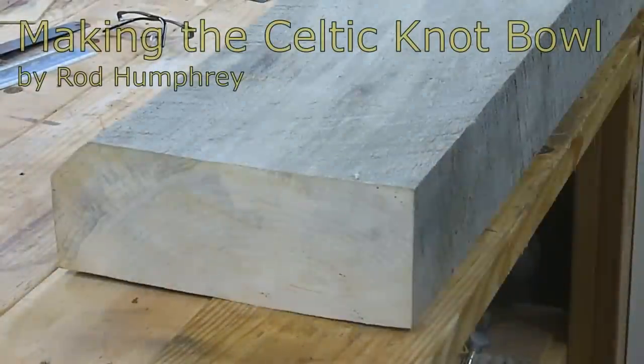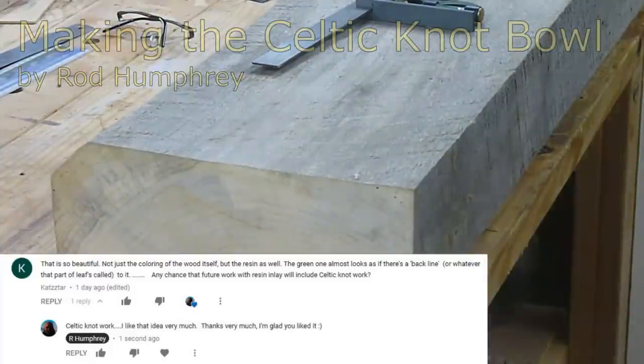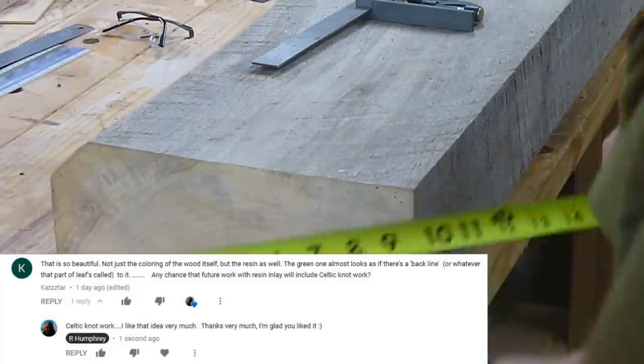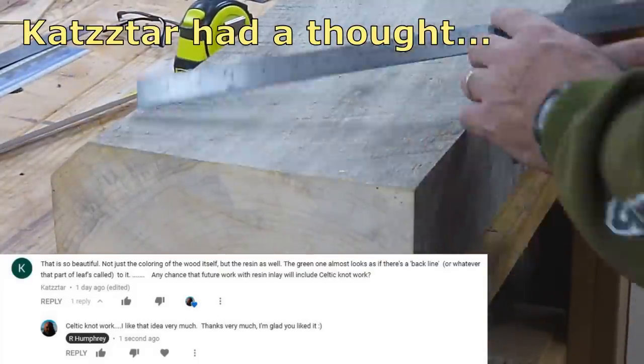For this project I'll be cutting a piece of wood off of this slab of what I think is soft maple. I picked it up over a decade ago from a local lumber mill.